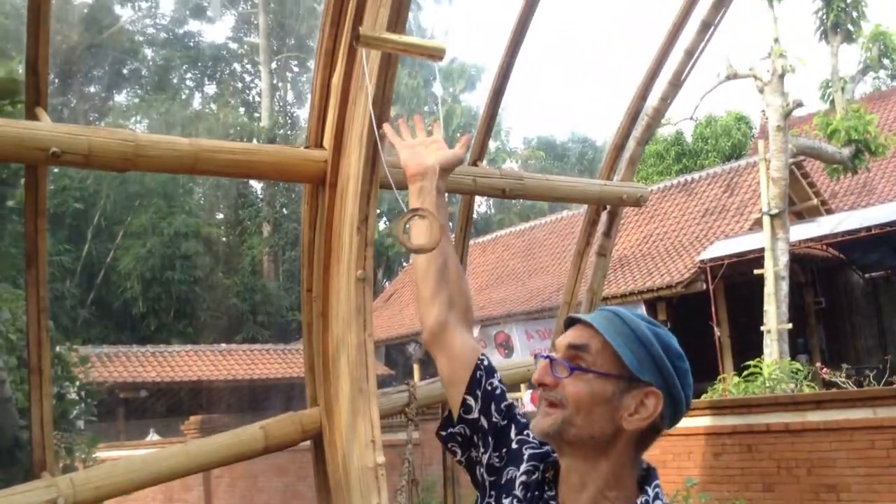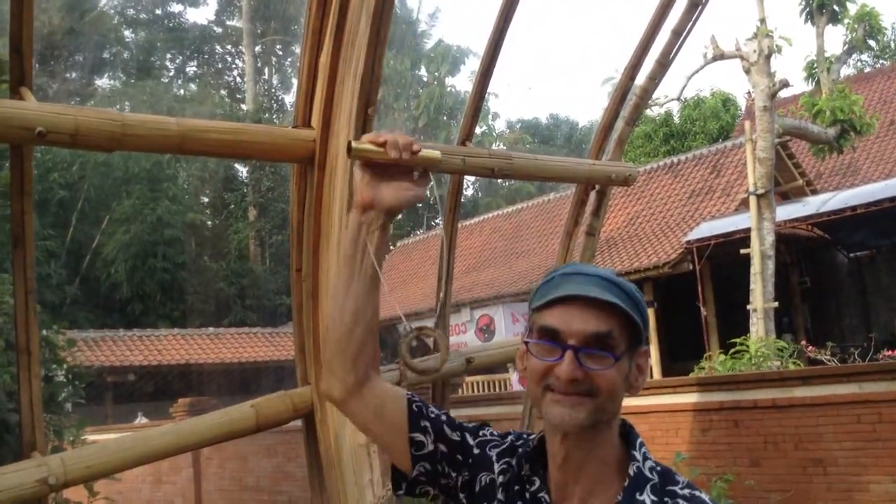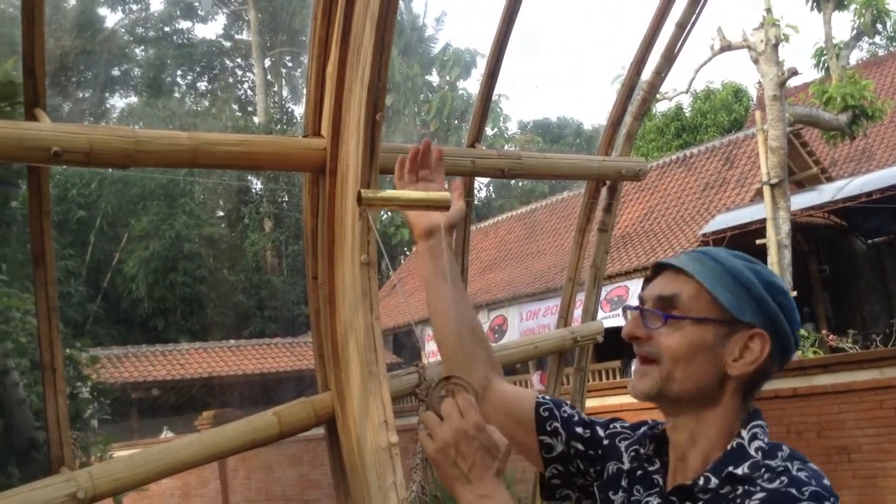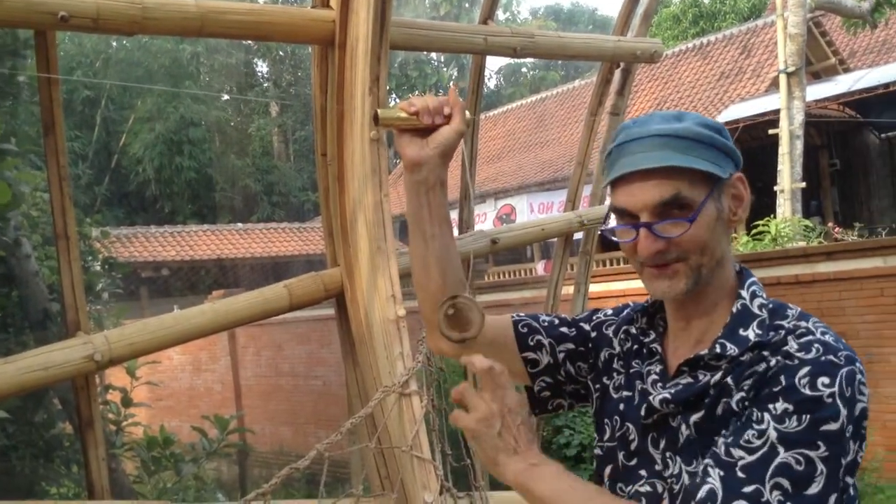For the tall guys, they just take the tube like this. For the small ones, they take the ring and pull it down, and then take the tube. Okay, so now I'm going.